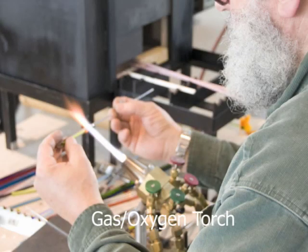Flameworking is done using a special torch. Unlike the Bunsen burner you may remember from chemistry class, a glassworking torch achieves a hotter flame by adding oxygen to the fuel mixture. Today's glassworking torches are fueled by natural gas or propane. Pure oxygen is added to raise the temperature of the flame.